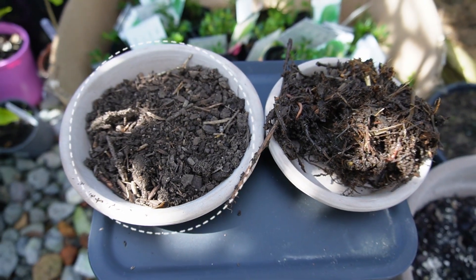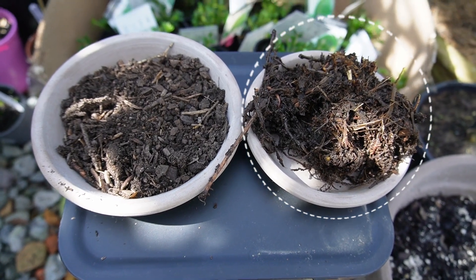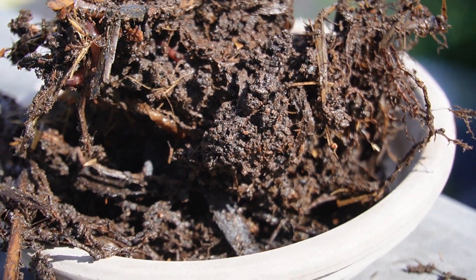The soil on the left has come from my original worm farm and the soil on the right is what I've taken out of one of the worm kitchens, and you can literally see the life.